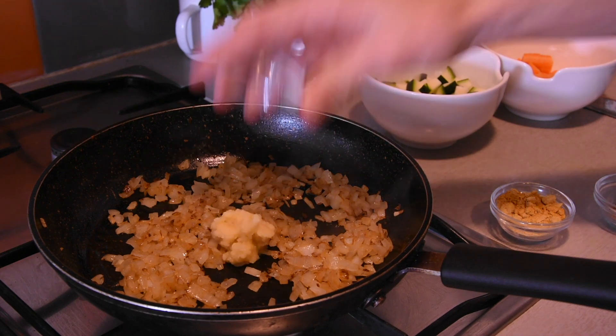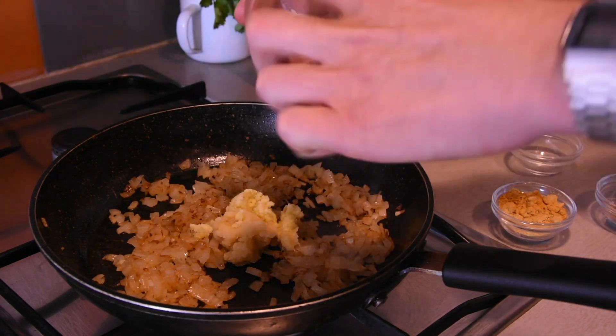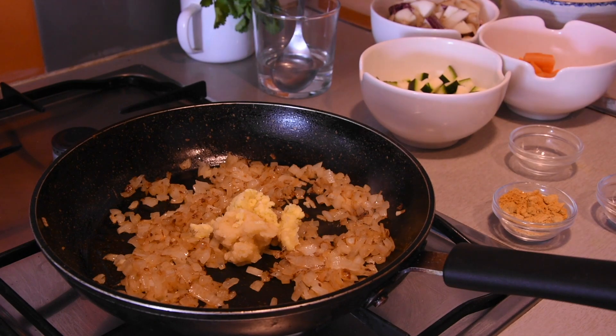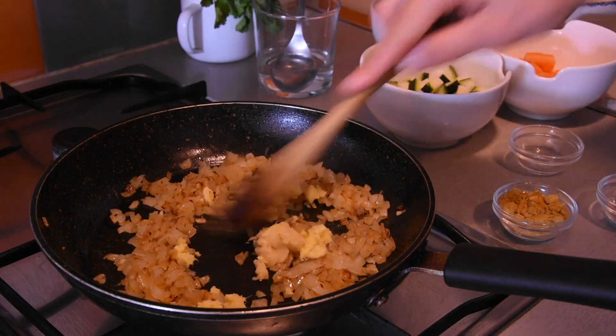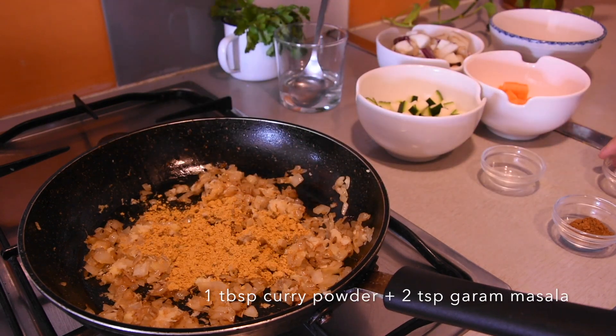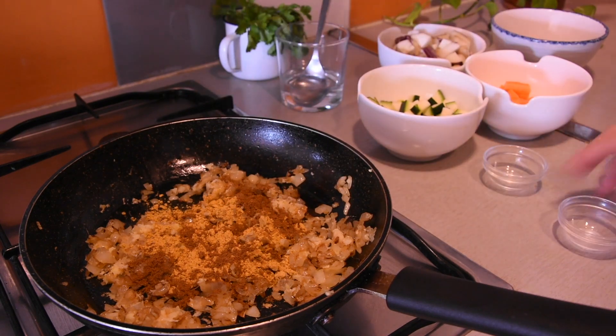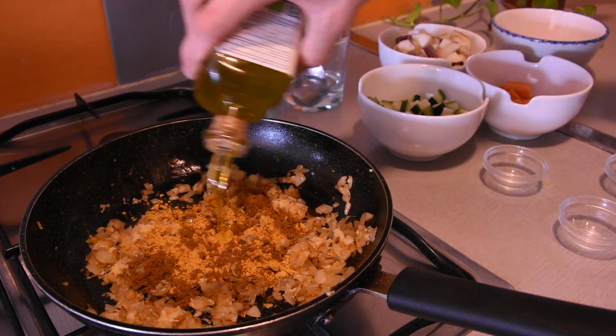And then directly after caramelising the spices, to bring out the fullness of flavour. Now it's time to go in with the ginger and garlic paste and cook that out for about 2 or 3 minutes on a low heat. 2 minutes later we'll go in with the curry powder and the garam masala, cooking this down for about 3 minutes on a low to medium heat.